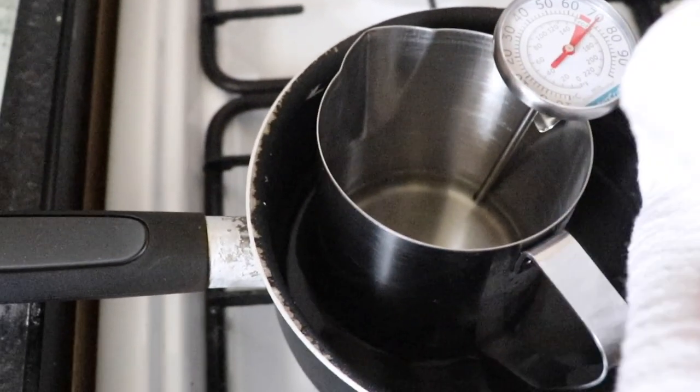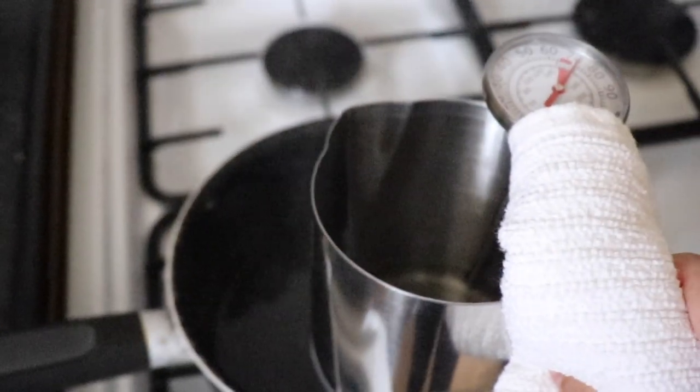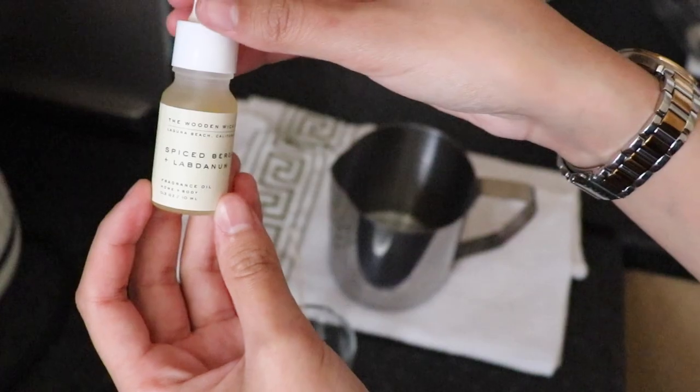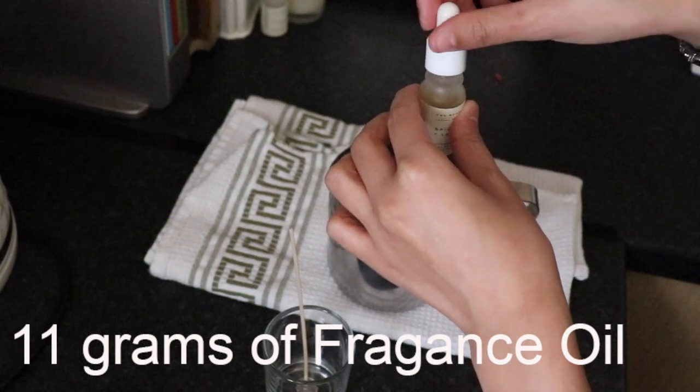Now that my wax is fully melted and just over 70 degrees, I'm going to take it off the double boiler and get ready to add the fragrance. I'm going to be using 11 grams of fragrance oil and get that mixed in for one to two minutes.